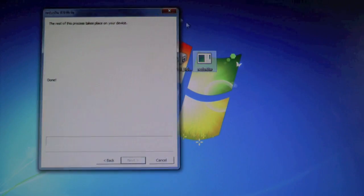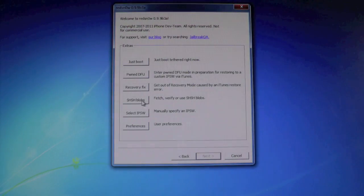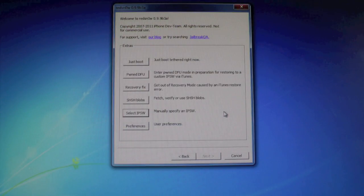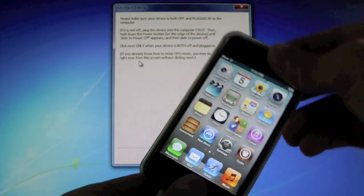You're gonna have to go into RedSnow, open it up again, run as administrator. Go to Extras, load the 5.0 GM firmware again. Except this time, you're gonna click Just Boot. And again, put your device into DFU mode.